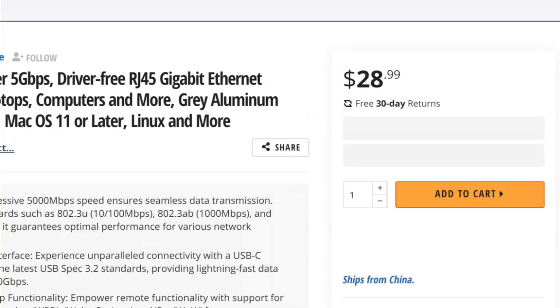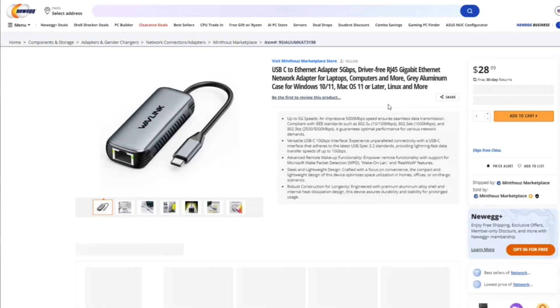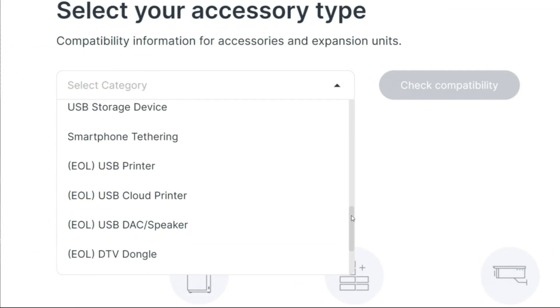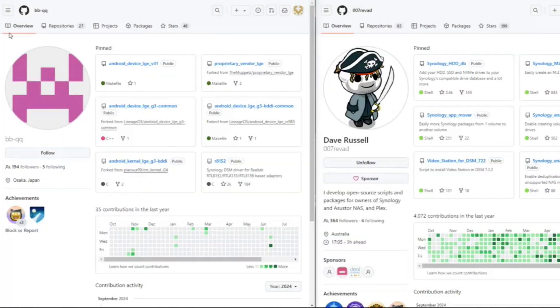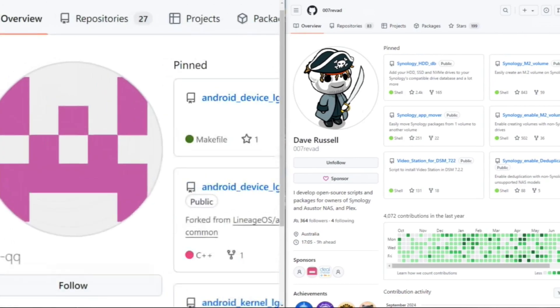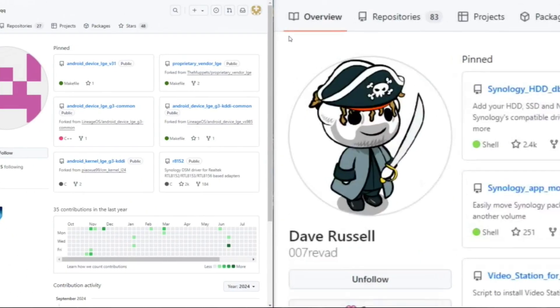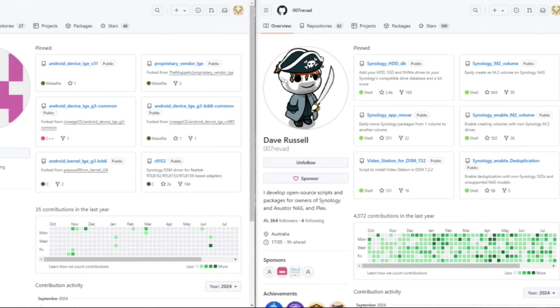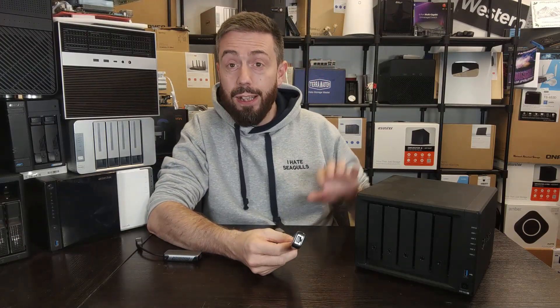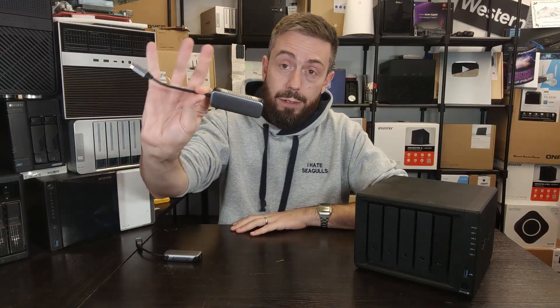Unfortunately, Synology has suspended support for USB network adapters on their platform all the way back since DSM 7. We're currently on DSM 7.2.2. However, there are enterprising users online — we've talked about a couple before: bbqq and Dave Russell over on GitHub — who are modding things and ultimately allowing users to take better advantage of their hardware. This video uses a guide and resources put together by bbqq on GitHub to get this 5GB adapter working on a Synology NAS.